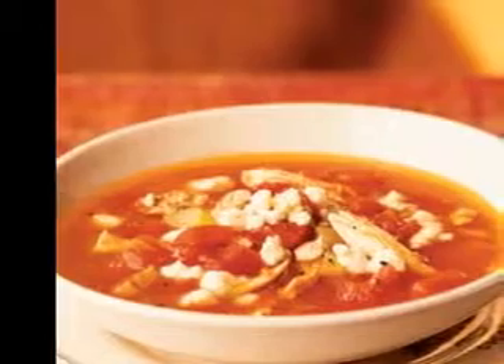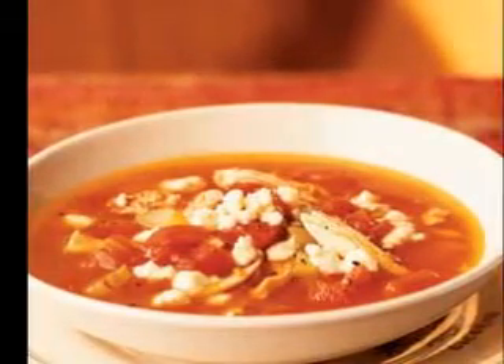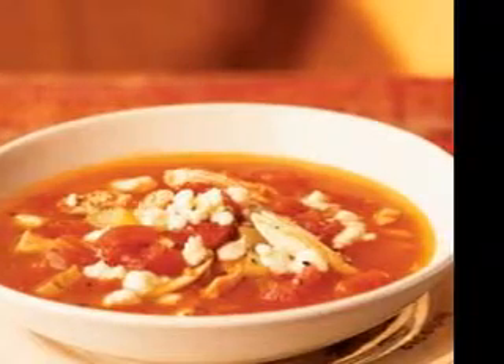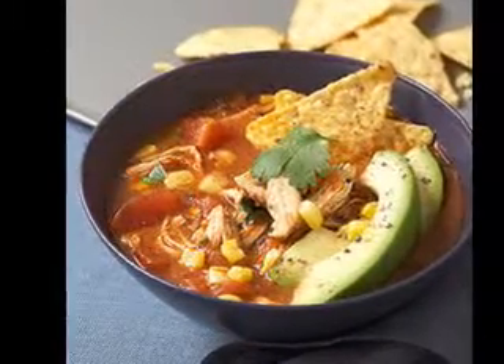You might like to try turnip or rutabaga instead of the carrots for a different flavor. Diced potato or yam works nicely also. This might be a basic soup but it is a real winter warmer and ideal for the whole family. Serve this vegetable soup with thick slabs of buttered bread. This recipe makes enough to serve four people.